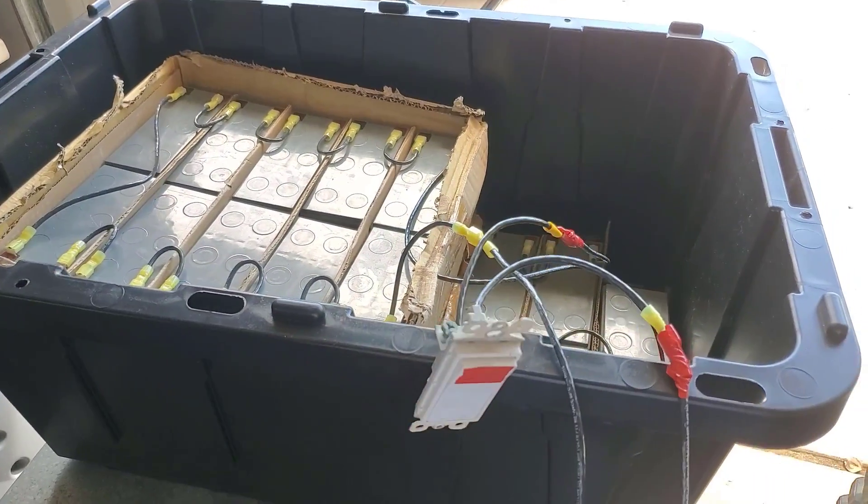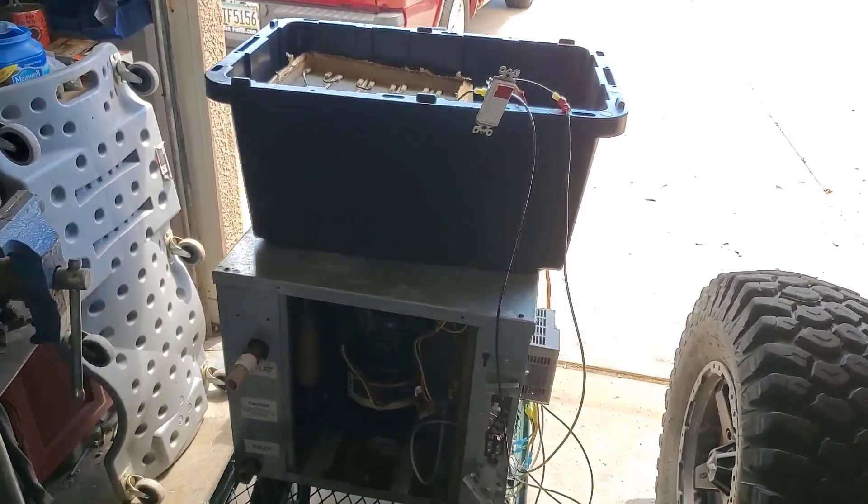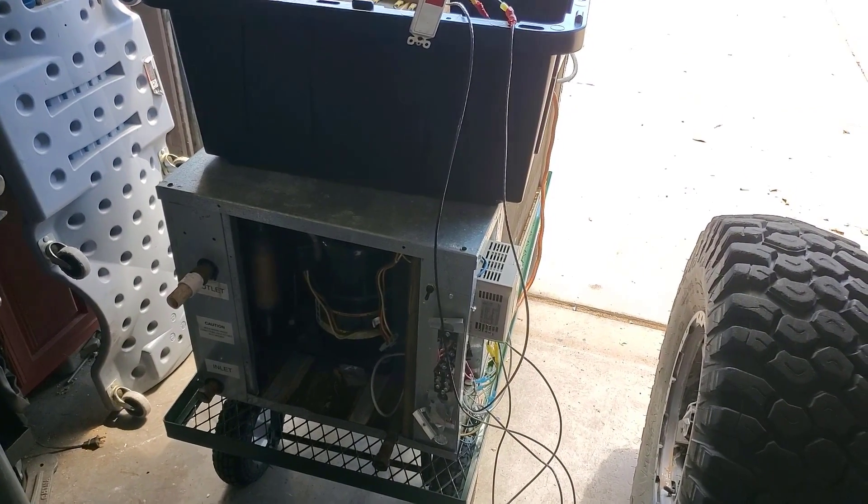I put this switch here because I was afraid to make the last connection in case there was a short — I didn't want my hands anywhere near it. But yeah, that works, and I figured it would.